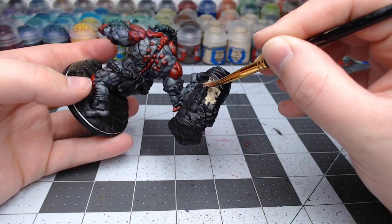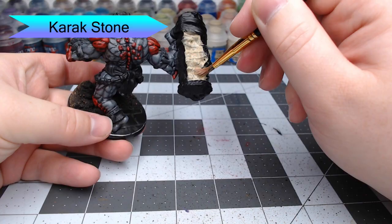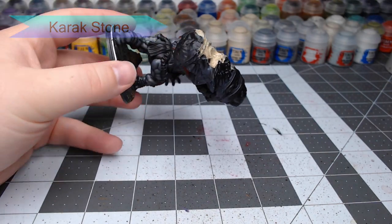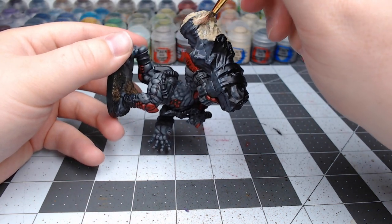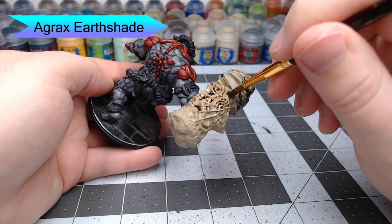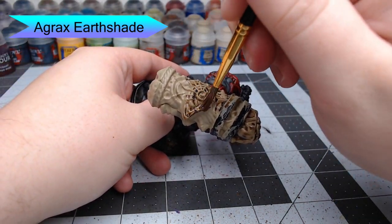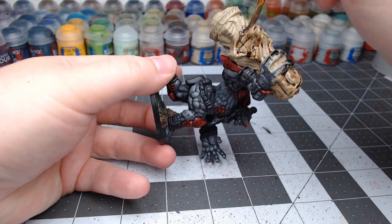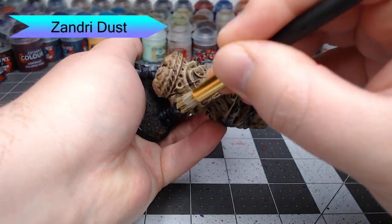At this point, we're going to work on the weapon of the Warbred. We're going to use Karak Stone and paint this all over the weapon. This is meant to look like a stone pillar that he's ripped a chunk off of and is using to bludgeon his enemies. We're not going to go too crazy — just leave it very basic and tan. Once the Karak Stone is dried, we're going to use Agrax Earthshade and wash this very heavily over the entire weapon. Then our next step is to dry brush Zandri Dust very heavily over the entire weapon.